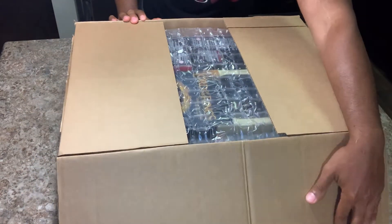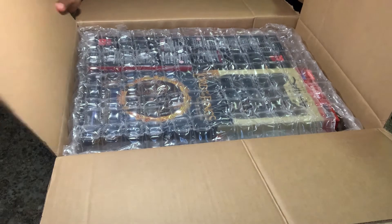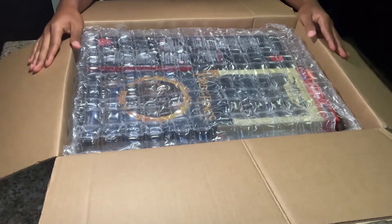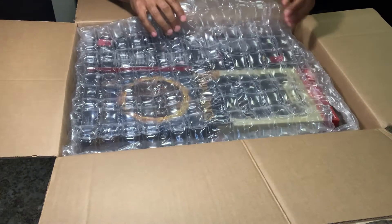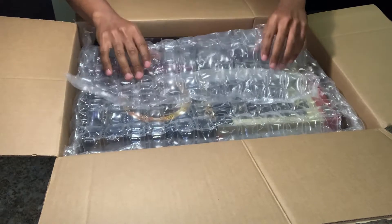I'm loving the bubble wrap. For me, bubble wrap is safety and security, and I know that everything was very safe in here — very thick kind. And let's see what's first.